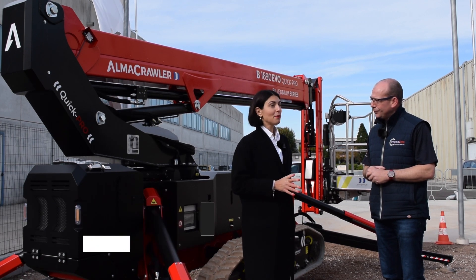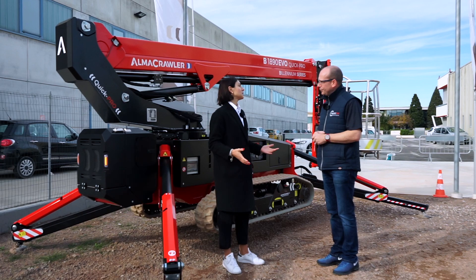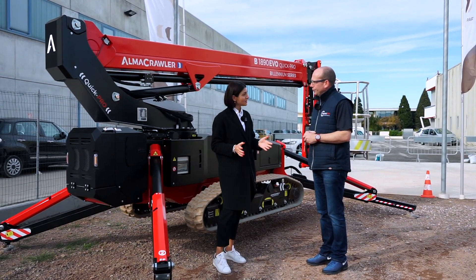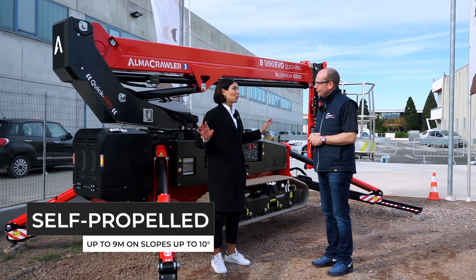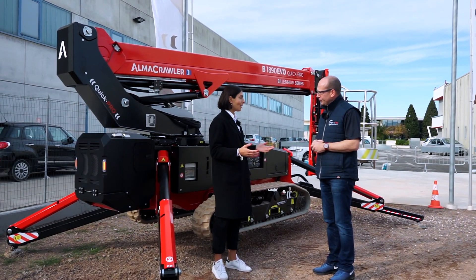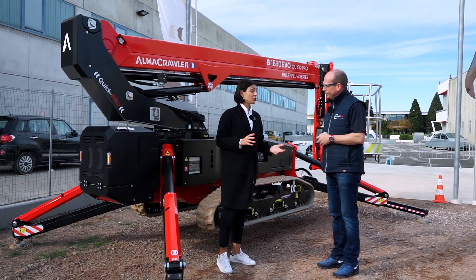There are a lot of things to be said about this. Probably the first thing I'm going to say is: if you look at it you'll say this is a spider lift — right? The difference is we've put in a bit of AlmaCrawler DNA. So this is a spider lift, yes, but it will work at height up to nine meters without the stabilizers, and also on an inclination up to ten degrees — so basically you get a self-propelled piece of equipment.